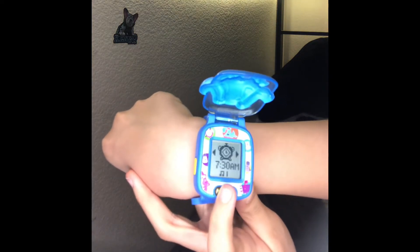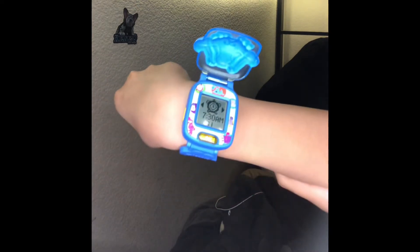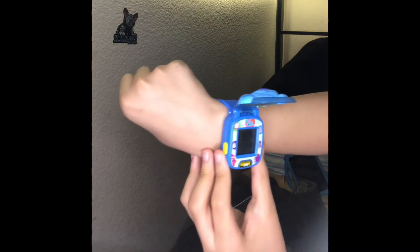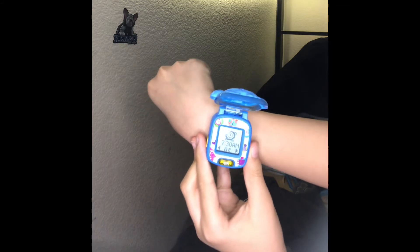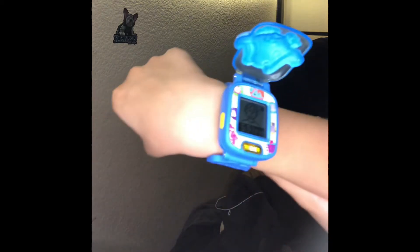This here is the alarm. Tomorrow I'm going on a trip, so I set the alarm for 7:30 AM so we can wake up a little early. And there are two alarm ringtones. Here's one of them — that's the beep beep. And then here's the clock ring. I just chose number one. Then it goes back to the time check menu — you can just press one of the left and right buttons.